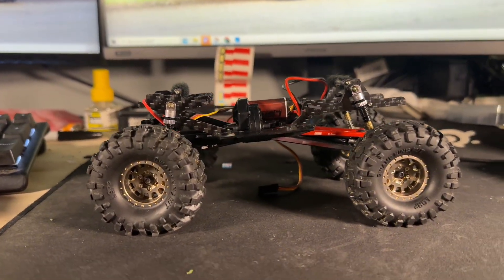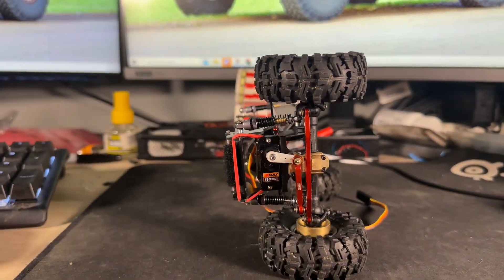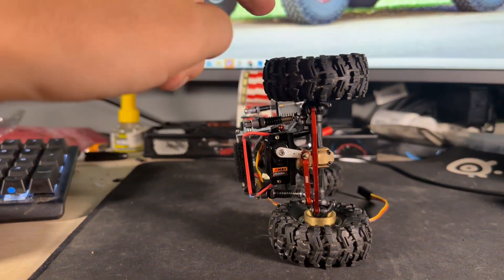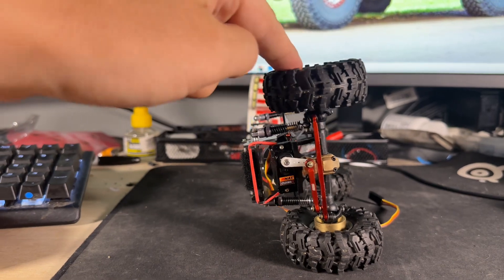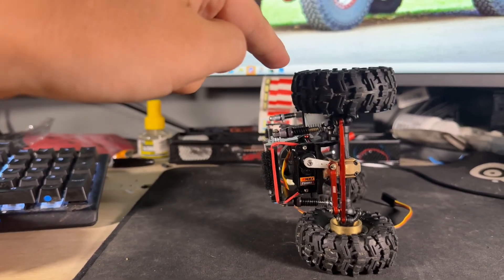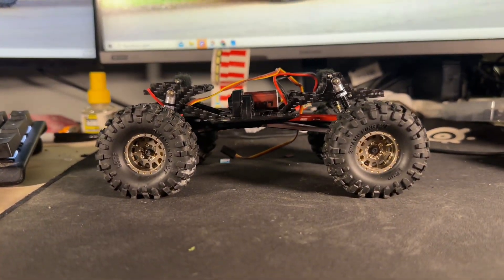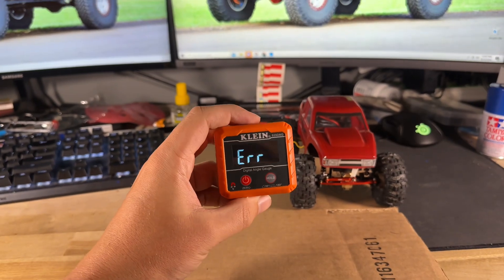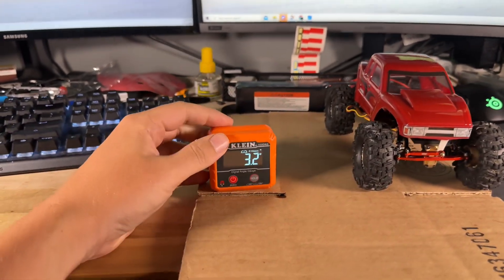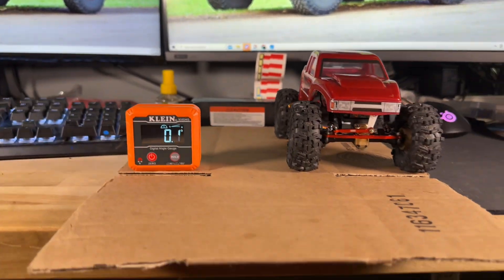Now that we've pulled the shell off, you can see it does not look like a stock SCX24 under here, and it is very heavy. You can toss it up on its side and it really doesn't want to flip over too easily — that is key to building a capable crawler. Keeping the center of gravity low is best achieved by adding brass parts as low as you can, making it all-around much more stable and helping it side-hill better.